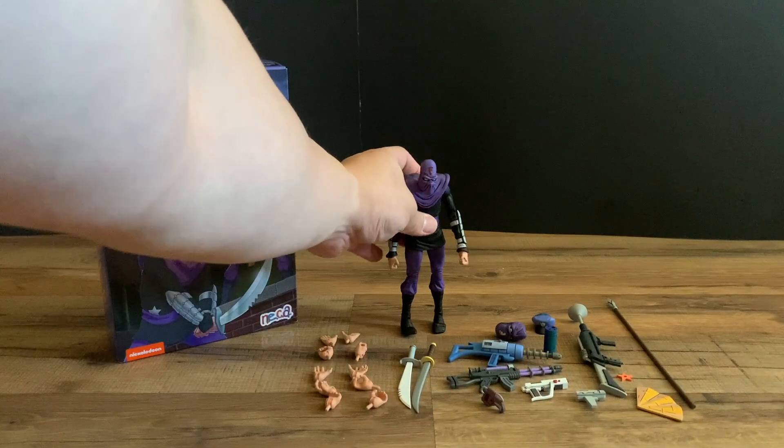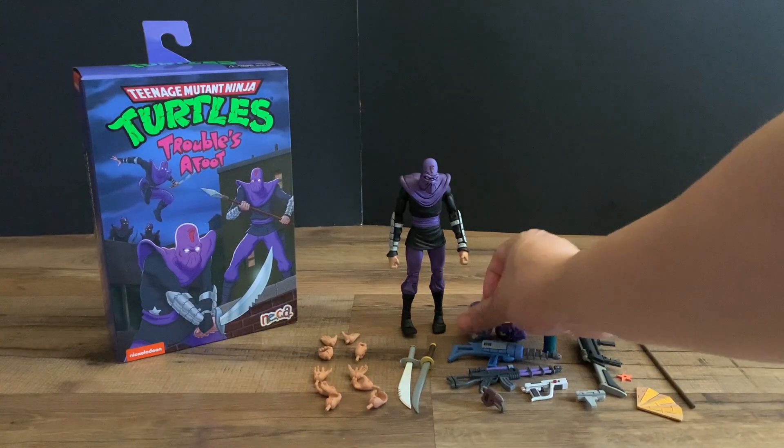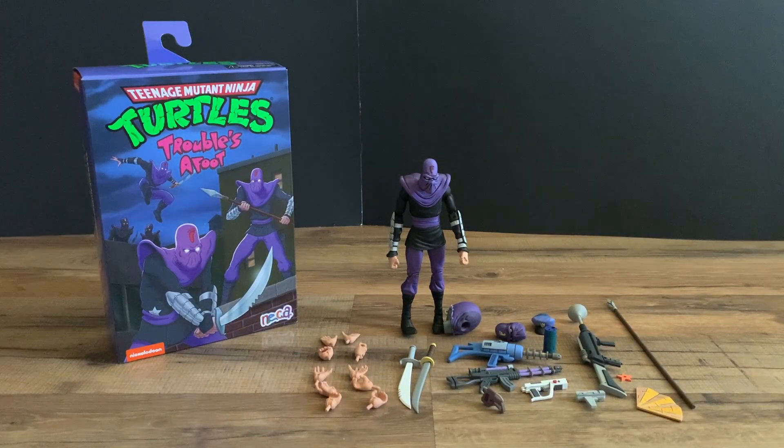So there you have it — a really nice addition to the NECA line for army building the foot soldiers. We got them in a few two-packs, so there must be a nice abundance for collectors who want all the foot soldiers together in their different variants. If you enjoyed this video, please like and subscribe.